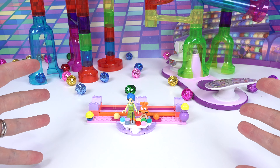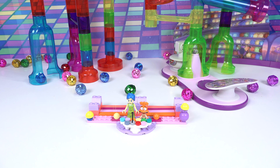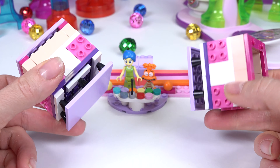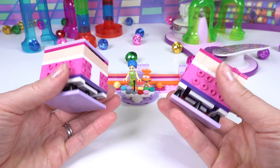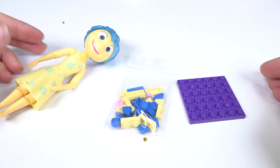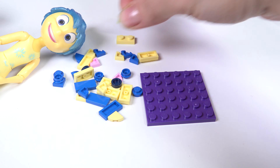Hey little fans, welcome back to my channel. We have Joy and Anxiety, and we're going to be building some mood cubes. Here are the cubes right here. We're going to put all of the emotions on here. Let's go ahead and get started with Joy's — open up her baggie and get started.